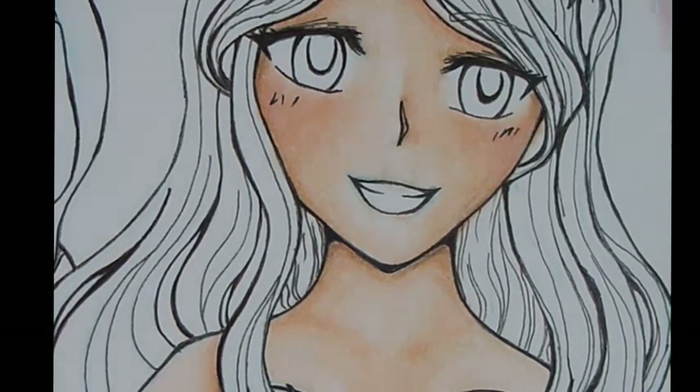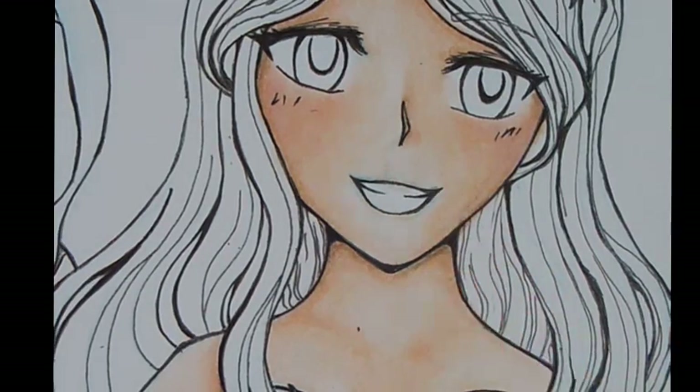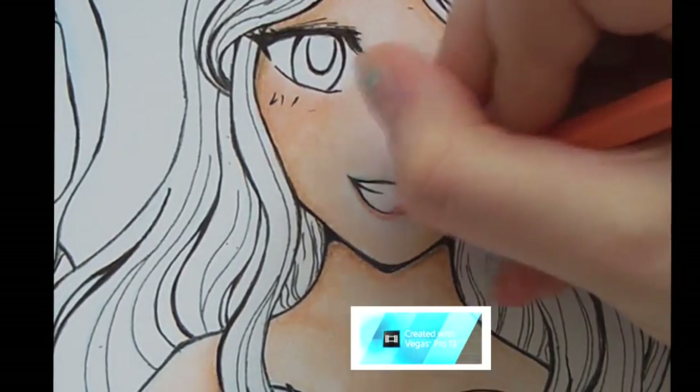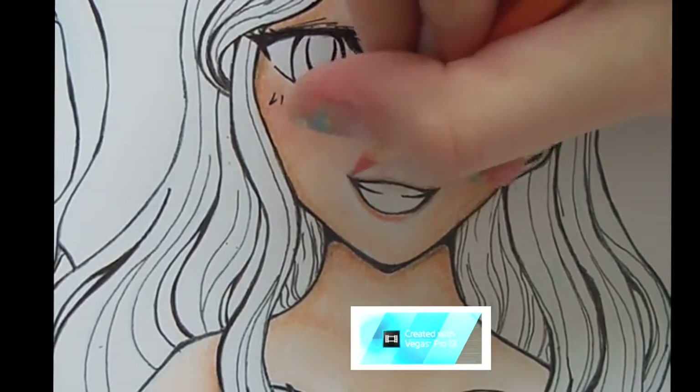Now we're going to do the lips. Colour pencil has more precision than Copic, so I tend to use colour pencil. You're going to use your peach coloured Faber-Castell colour pencil and just go along the outline of the lip to get your nice kind of lipstick look.